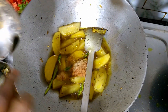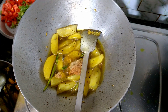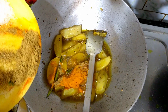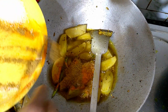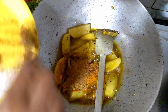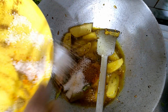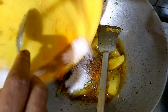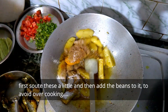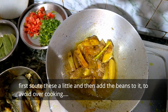Halud, dhone gurur, jeera gurur, and lemon and the kitchen. You can also add the sauce.